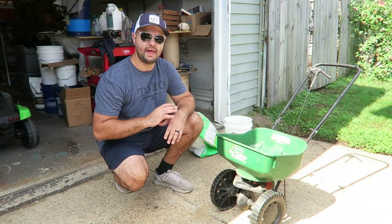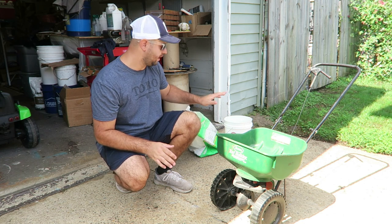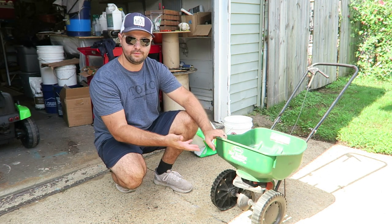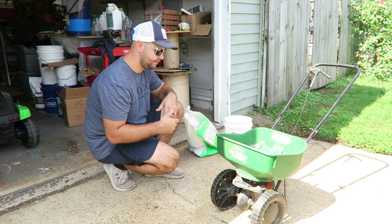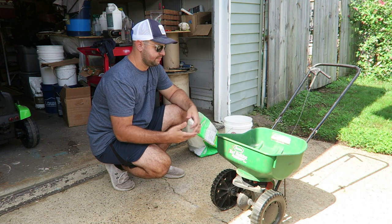I'm extremely happy with this seed — again, it's a dark green already, which is awesome. A couple of thin spots, but just buy extra seed and have it on hand. For spreading I just use my regular mini Scott's EdgeGuard spreader. You don't have to have anything special — I've had this for years, it's cheap and it works. Use whatever you like; if you want a bigger spreader that's fine.